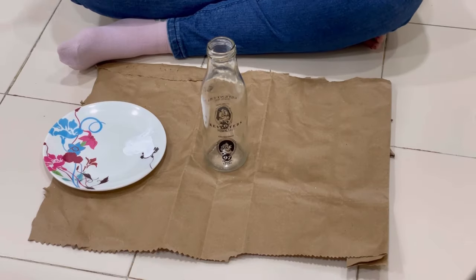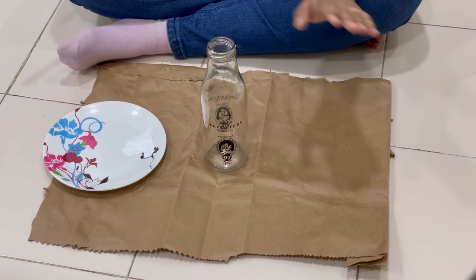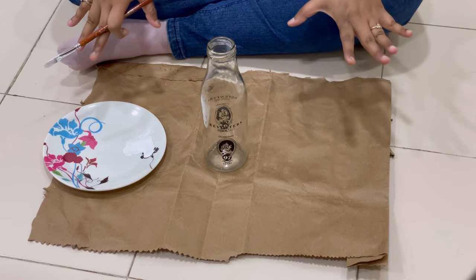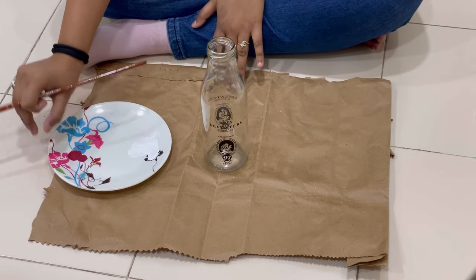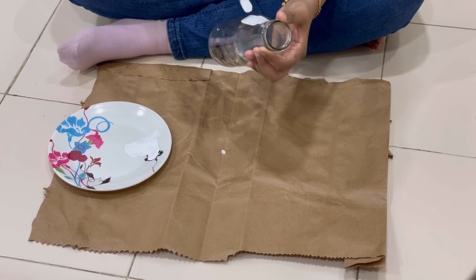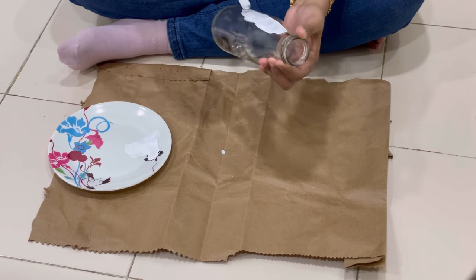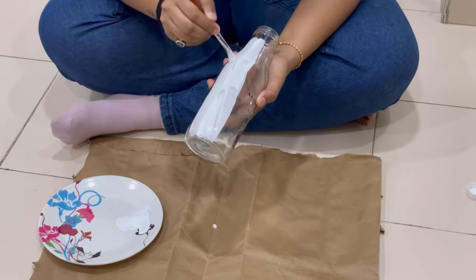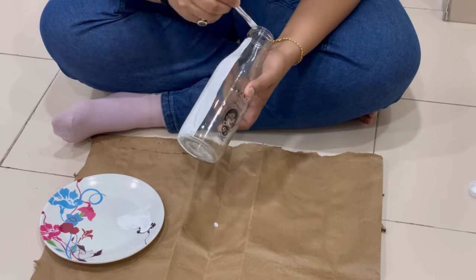I have a bottle ready and I put rough paper underneath so I don't paint the floor. I didn't have a dish so I used a white color base. We have to color the whole bottle with a white background — we have to do a minimum of 2 washes.